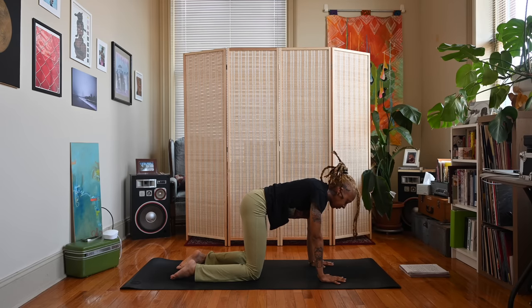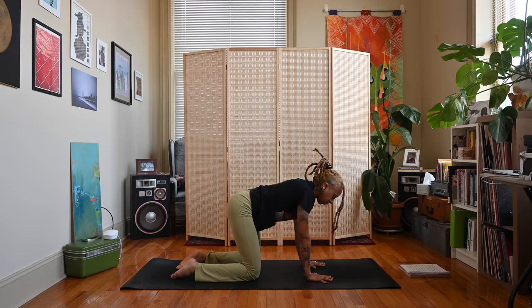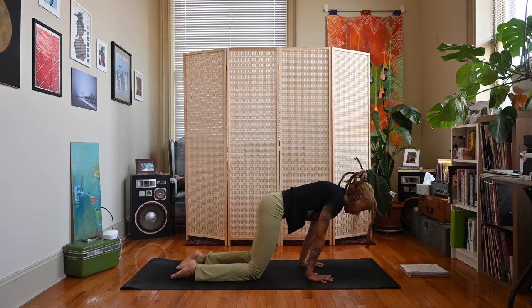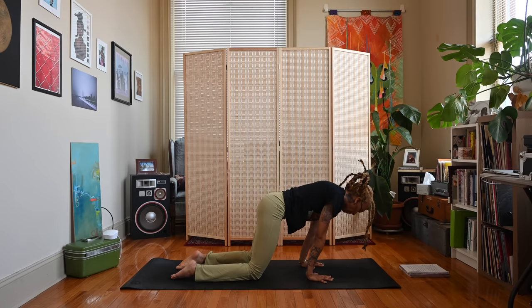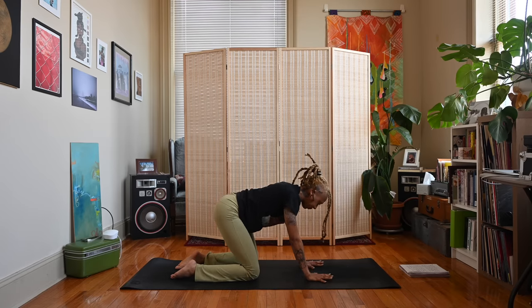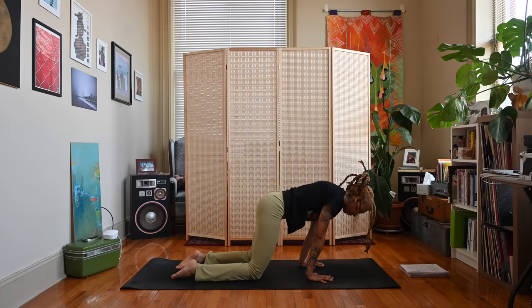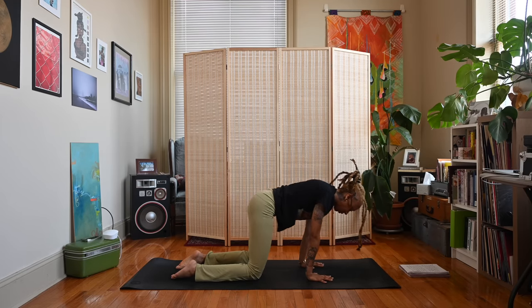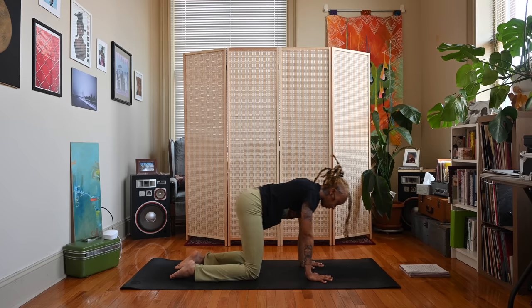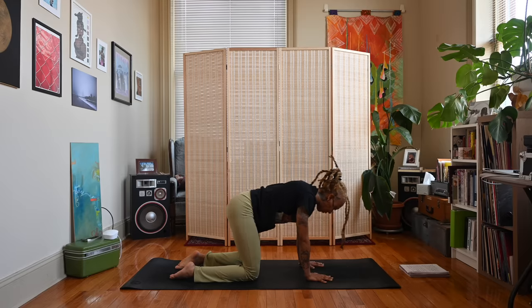Come back to a neutral position. Walk your hands back a couple of inches and let's rock back and forth over the wrists for a quick wrist stretch. Circle a couple of times if you like.